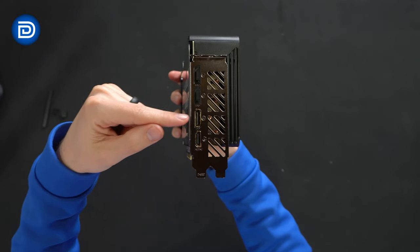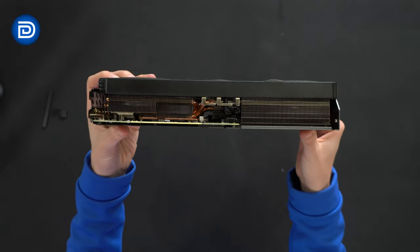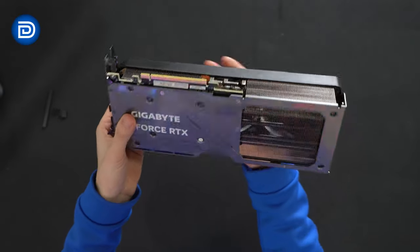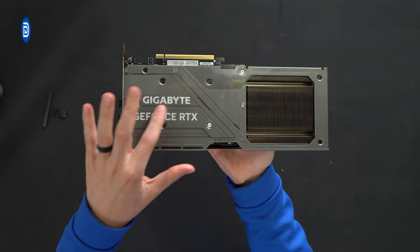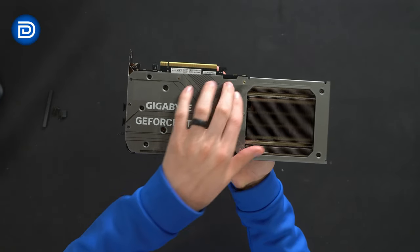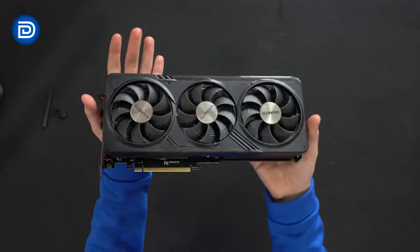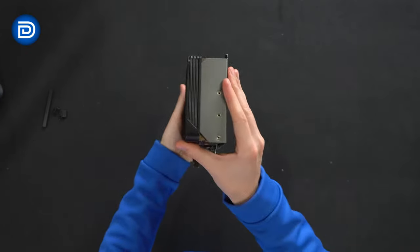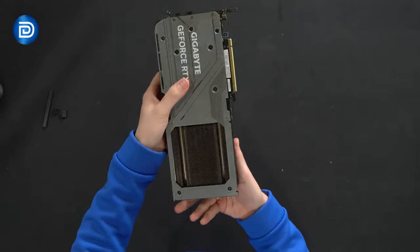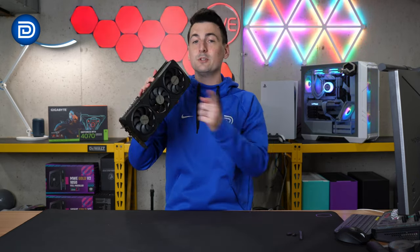You'll see our HDMI port down here followed by three display ports. See it from all different angles — metal backplate with Gigabyte GeForce RTX branding. There's a piece of plastic film to remove that was protecting the card during shipment. Get a feel for the size of this from all different angles. Now let's go ahead, plug it in, power it up, and try it out.